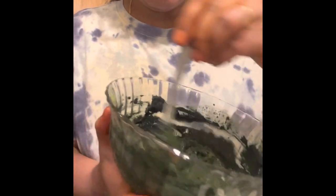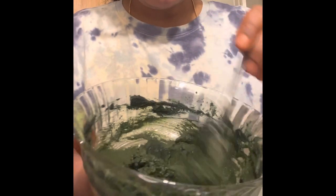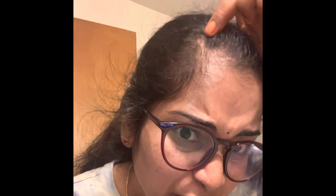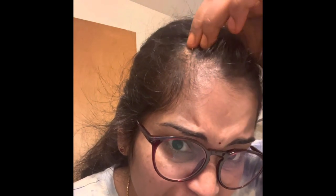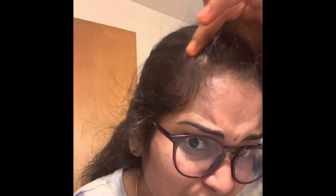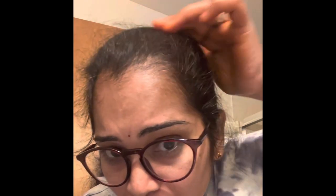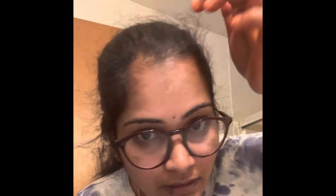I will apply the orange or red color for the day. I will apply the indigo powder for 2 hours.